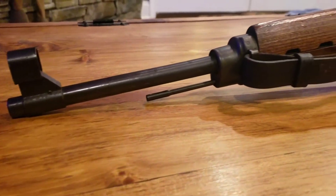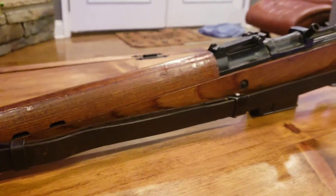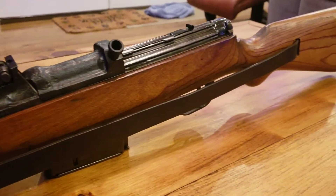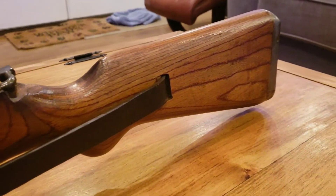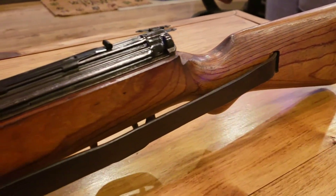It's a really good shaped rifle. The finish appears to be very well preserved. This is a late war gun — it's a B-block serial number, so probably around February or March production.